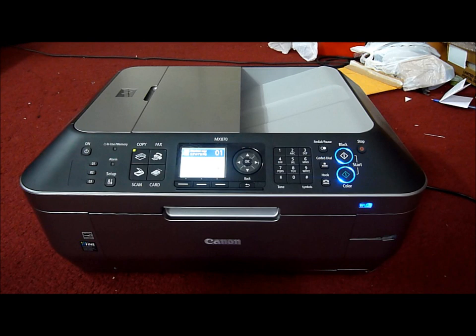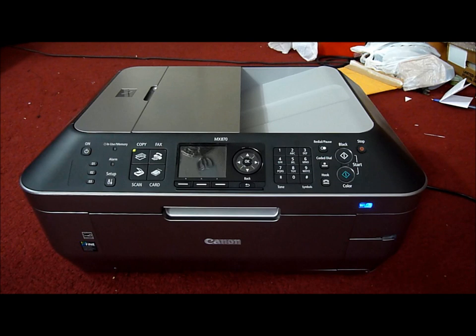It has automatic duplexing, which I will show you. It uses Canon Chroma Life 100+. The max printing speed is 9.4 ppm mono and 6.1 ppm color. It's compatible with Windows and Mac. The max copy size is legal — 8.5 inches by 14.